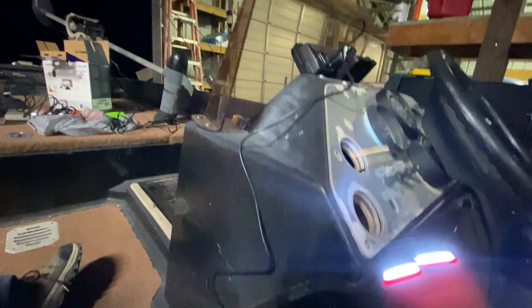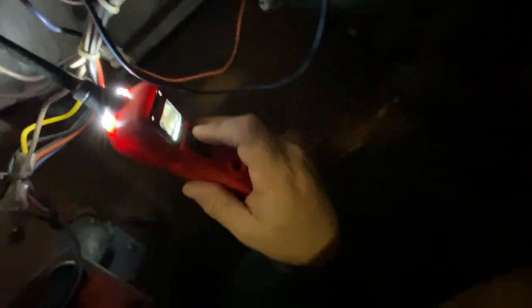So I know now that the light's good. What I can then do is I can come under here and find the switch itself, which I'm going to turn on. And I can find — I'm touching the empty terminal here.